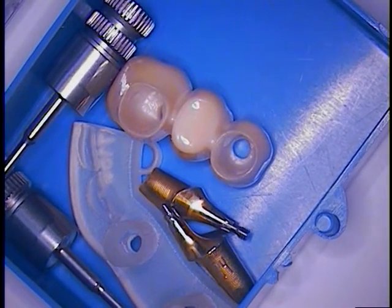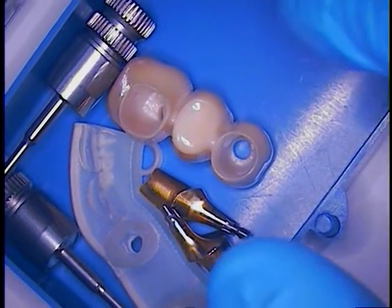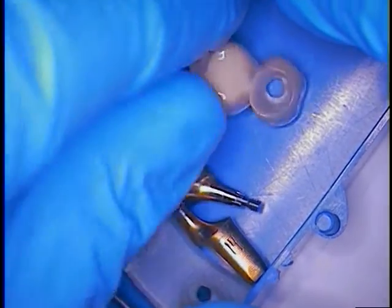Hello, good morning and welcome. This is Dr. Jerry Cuomo. I'm filming live here in my Boca Raton dental office and this case today is the Ankylos case from Dent Supply.